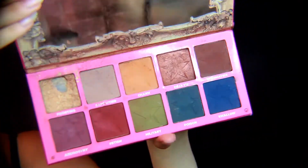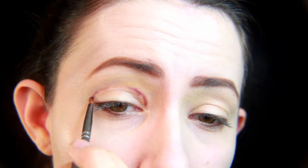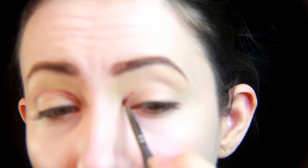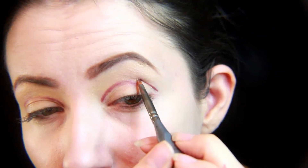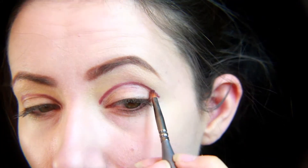To start out this eye look, we're going to use the NYX eyeshadow base and the Jeffree Star Androgyny eyeshadow palette. We're using the Androgyny shade and mapping out where I want the cut crease to begin, going a little bit above where my natural crease is, using a fine brush to map it out.